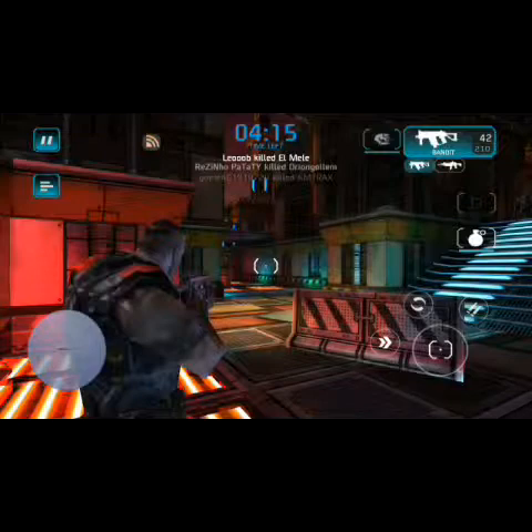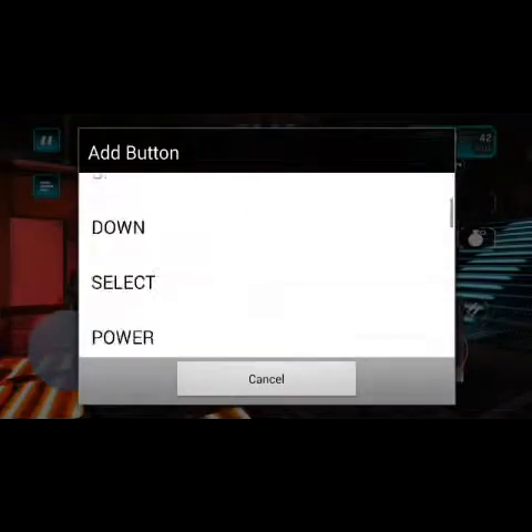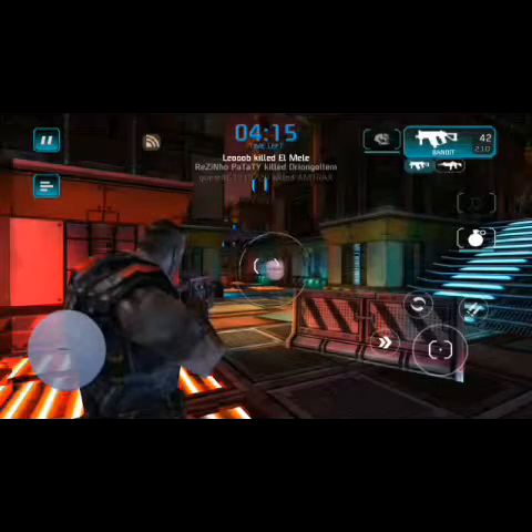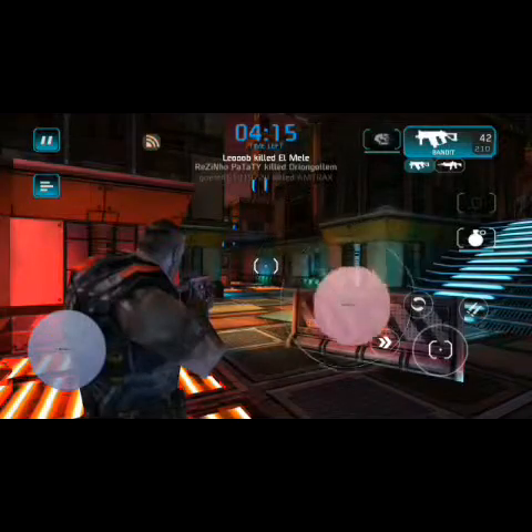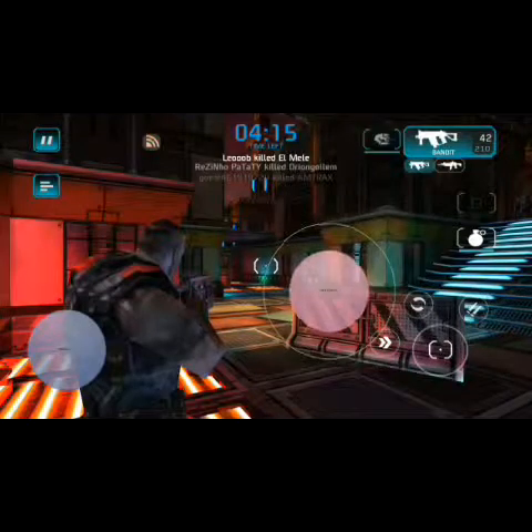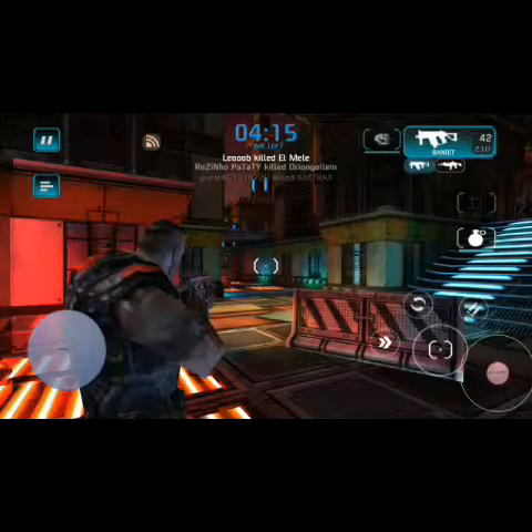With Shadow Gunner, it's a little bit different in how it's set up, because the look-around is not located in the middle. Let's go ahead and add a button — I'm going to put in the right analog. Expand this just a little bit. In Shadow Gunner, the move-around is right around this area. You may have to make it smaller because you don't want it to interfere with the shooting button. By the way, you can completely move the buttons in this game anywhere you want.